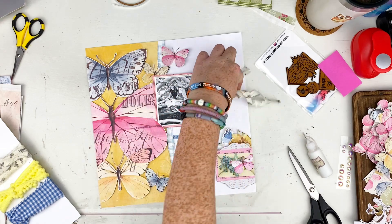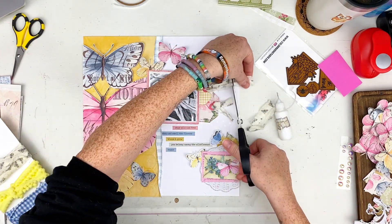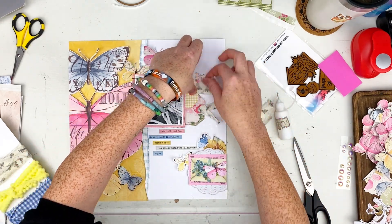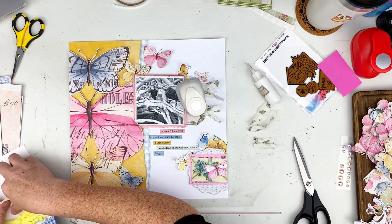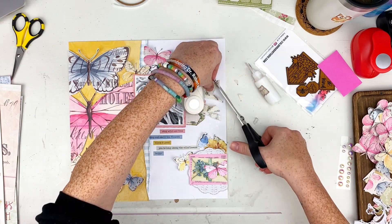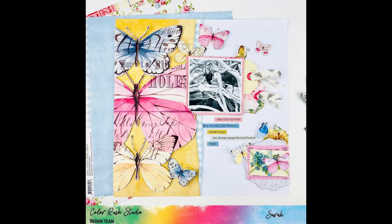I messed up — I pulled too hard and ripped my tag. I couldn't find my stapler at this point, so I tucked the ribbon through, put glue on the other side, and tacked it down. I did the same thing with the other one so they look pretty much the same. Be careful not to pull too hard! I sat my circle punch on top of it just so it would have some pressure to stay down, then trimmed my ends at an angle.